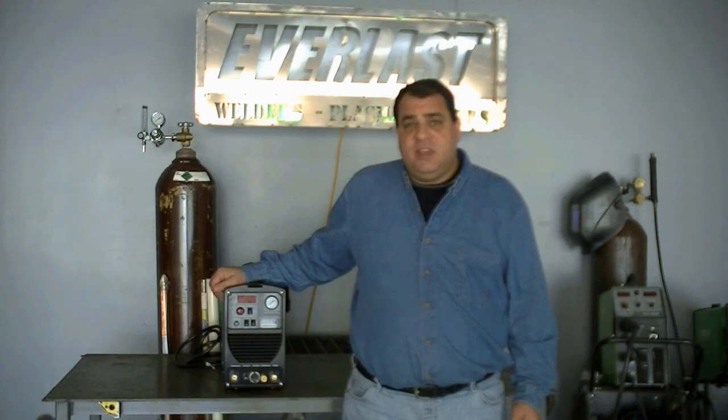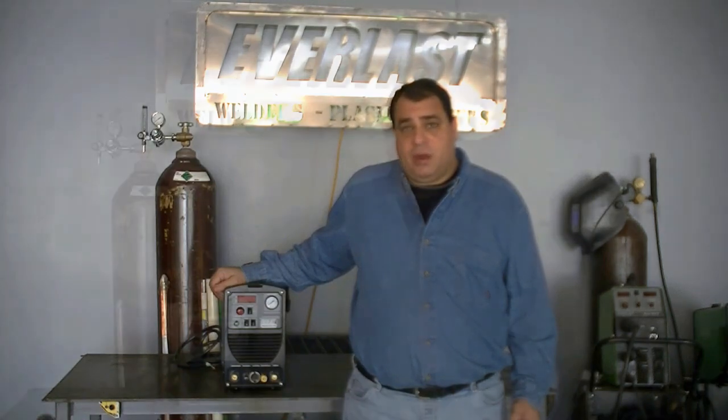The 205P is a DC-only output entry-level unit. However, that does not mean it doesn't have plenty of capability to get the job done. With pulse TIG, STIG, and plasma function, the 205P has more than enough to get you through the average repair.